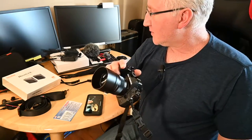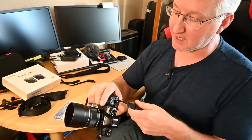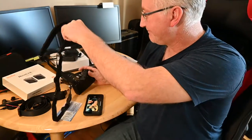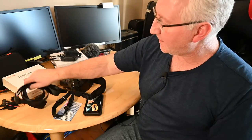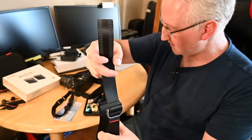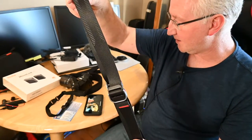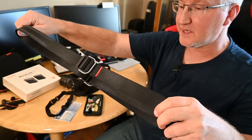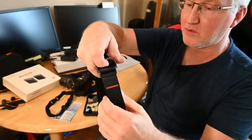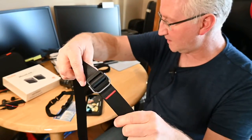Hello again. I'm going to look at the OpTech USA camera strap, kind of switching away from the straps by Peak Design. I still have one of the Slide Lites — that's this one, which you're probably familiar with if you've spent any time looking at camera straps. These are really heavy-duty, really nice little clips. You can pull up and down on the metal clip here to help adjust it, and then it snaps back down.